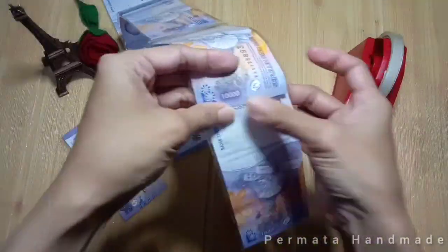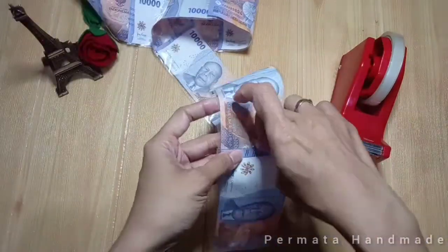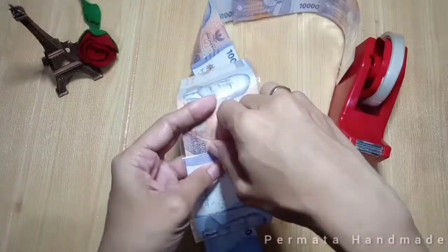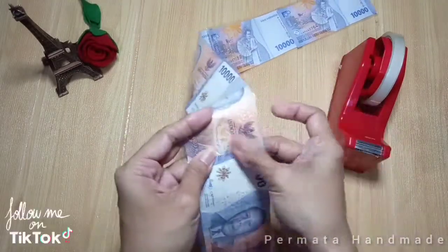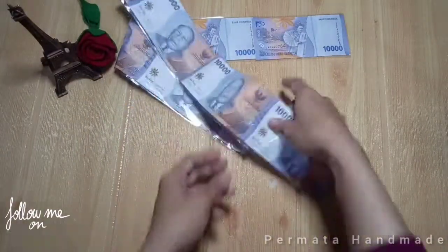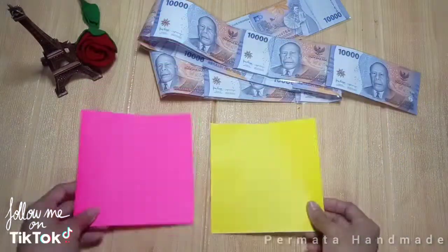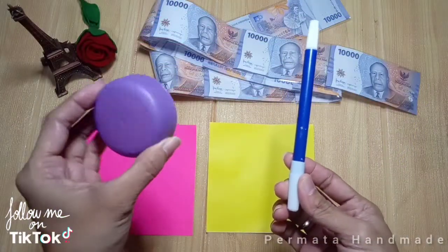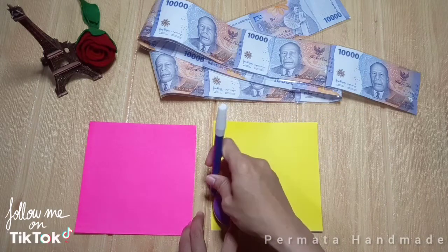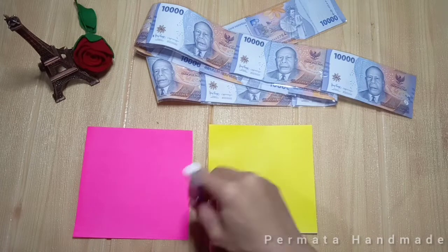Untuk kalian yang pengen tau link toko beli plastik OPP dan kertas origami, sudah aku cantumkan di link deskripsi ya, kalian tinggal klik aja. Kalau semua uangnya sudah disambung, kita ambil kertas origami. Di sini aku pakai tutup botol minum untuk mencetak bagian tengahnya.